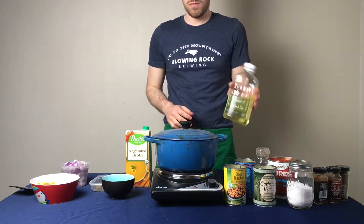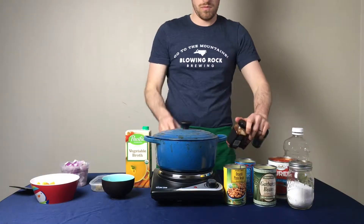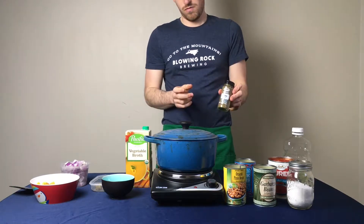Then I have vegetable oil for cooking, and then we are on to the spices, which include black pepper, cayenne powder, chili powder, cumin, as well as some salt.